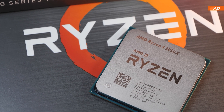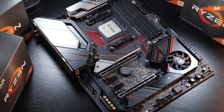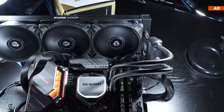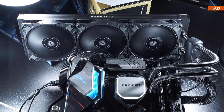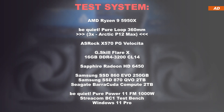Today the CPU in need of cooling is again the AMD Ryzen 9 5950X 16-core, seated on the ASRock X570 PG Velocita. All fans tested today were mounted onto the radiator of the BeQuiet PureLoop 360mm AIO liquid cooler, so there are always three fans tested in total, which yields three measured noise levels.